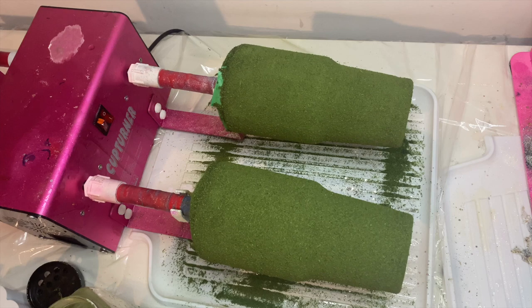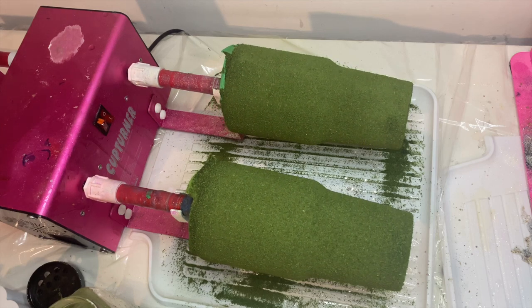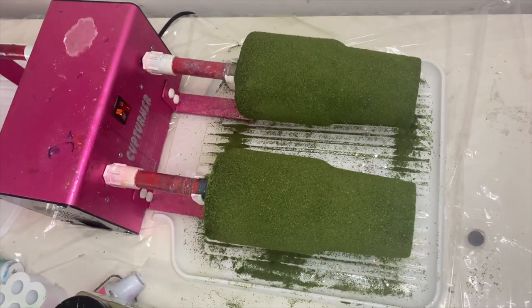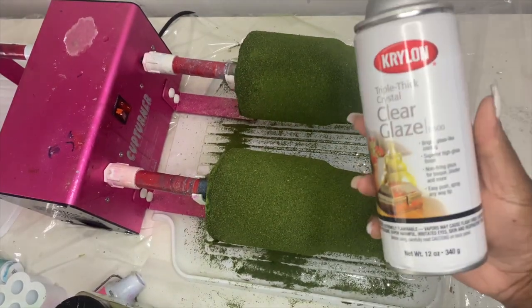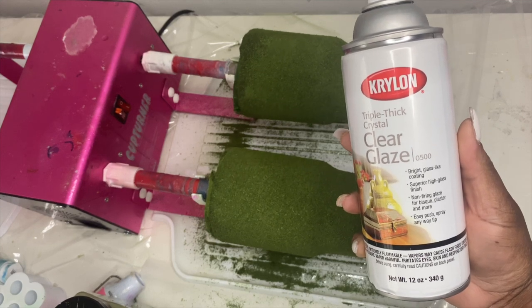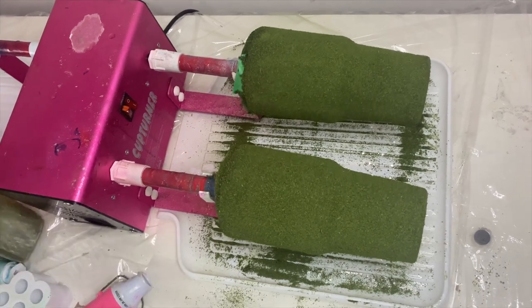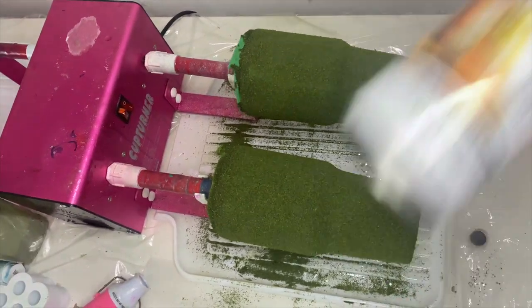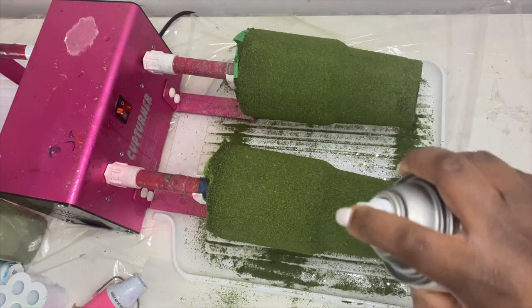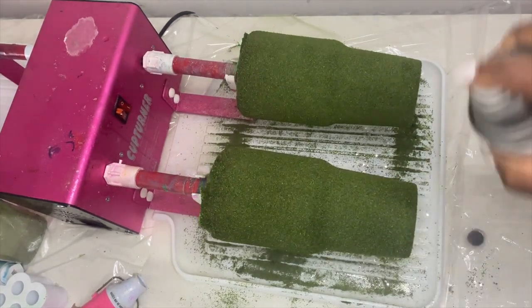Here are both of the tumblers after they have been completely coated in parsley. I also made sure I got the bottom of the tumblers. Now I'm going to seal these with Krylon Clear Glaze Sealant — it is the Triple Thick Crystal Clear Glaze. That is what I use to seal these tumblers so that the parsley will stick and will not move when I epoxy the tumbler.